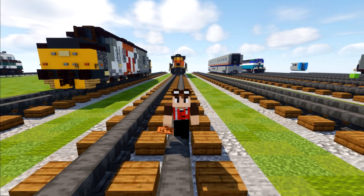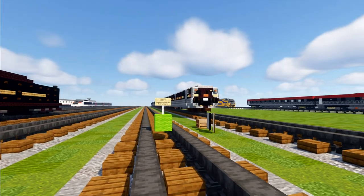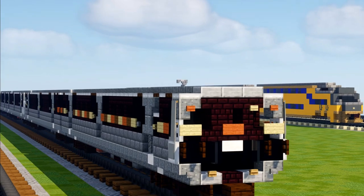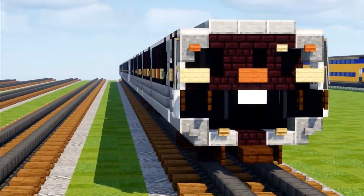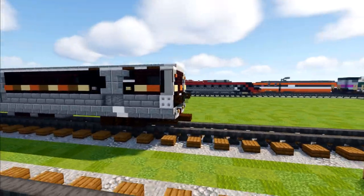Hey, how's it going guys? It's Crafty Fox and today we are making the MARTA Hitachi CQ311. MARTA stands for Metropolitan Atlanta Rapid Transit Authority from Atlanta, Georgia here in the United States on the East Coast. This is the first time I'm building a train from there, and here's what the CQ311 looks like.